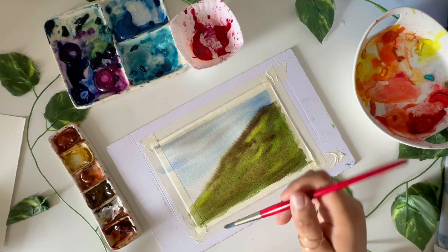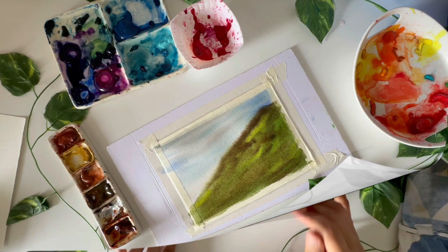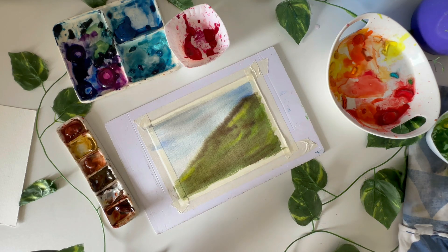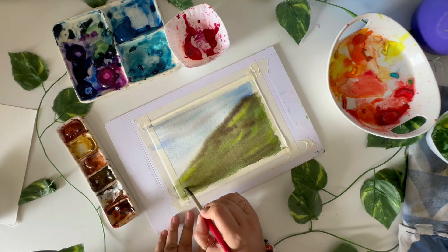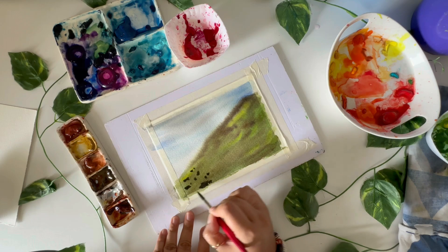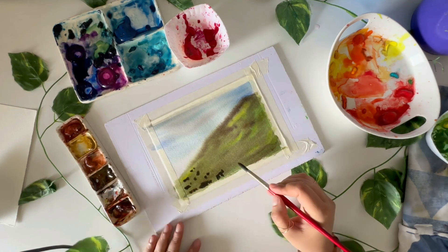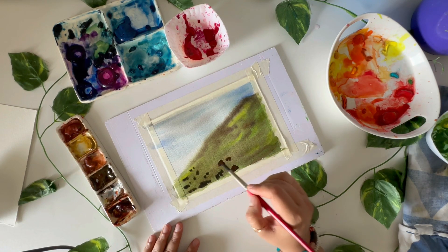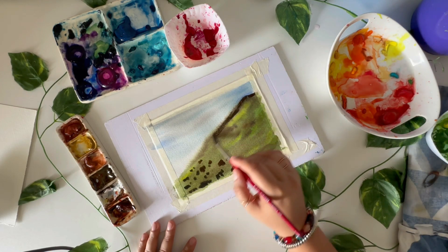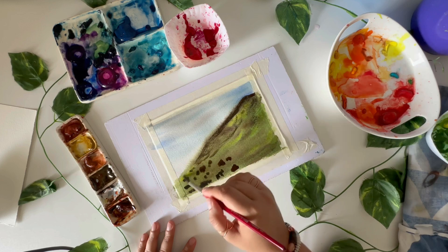Now I want to dry this so I can add more textures on top. My paper is semi-dry now, and I want to add more terrain - like stones in the path. Coming down, they appear more in this area. I'm doing a mix of burnt sienna and black, and now going in with some dry brushing to add textures to the mountain.